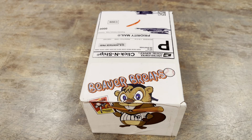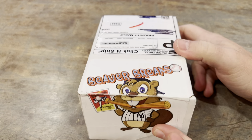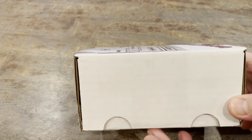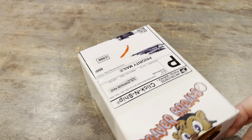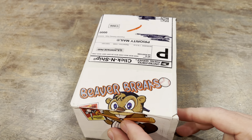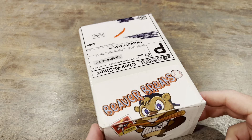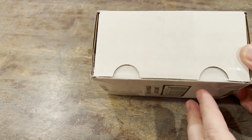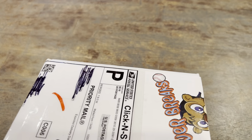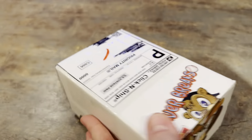We got the first edition Beaver Breaks sub box. A lot of people have watched Steve put these together — they're loaded. So I can't wait to rip into this bad boy. We got two of them. We're gonna save one for another video though. I went with the one that just looks delicious.